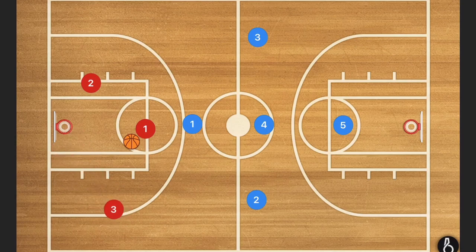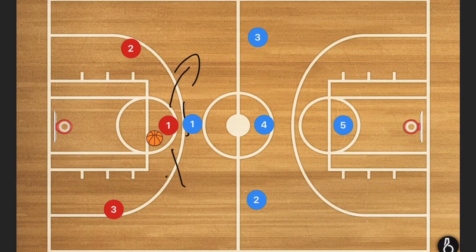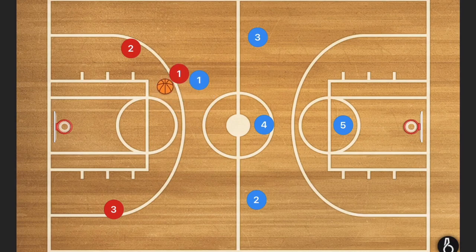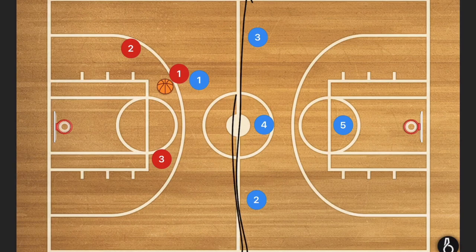Now let's say the ball is coming up the middle. We're going to have player one cutting off the ball handler and he has to force him either left or right. Just like in every other press, the idea is to trap the players in these corners, mainly because they can't go backwards. So as long as you get them trapped there, player one forces him to this side.